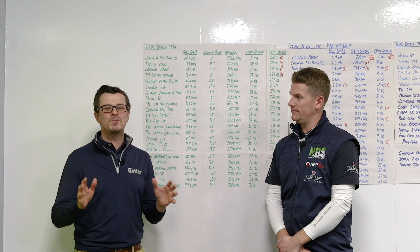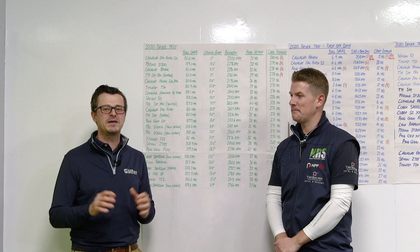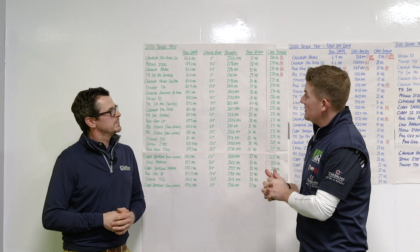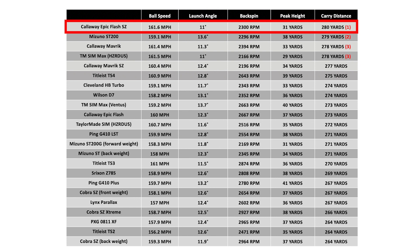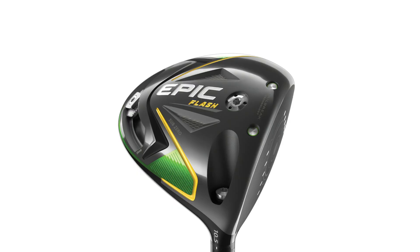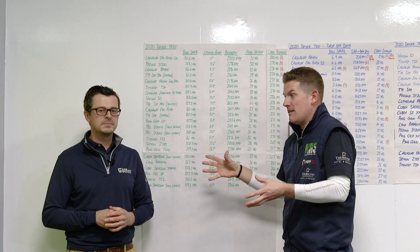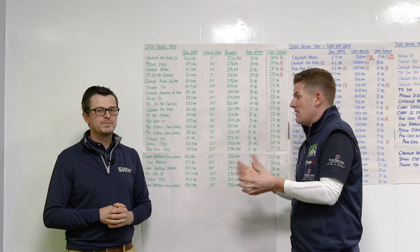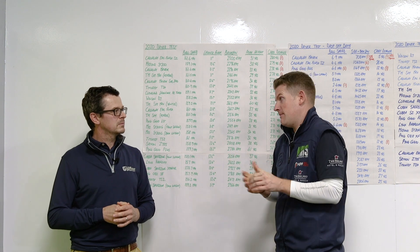The bit everybody's been waiting for — how do all of these top drivers actually compare to each other? The first thing I want to pick up on: the Epic Flash Sub-Zero is number one for carry at 280 yards. But do not get misled — this is not the best driver for me just because I carried it 280 yards. We've discussed before and proven that it's not. The weight's forward, so you get more ball speed and more distance, but when I do miss it, it's just a difficult club for me to perform well with.